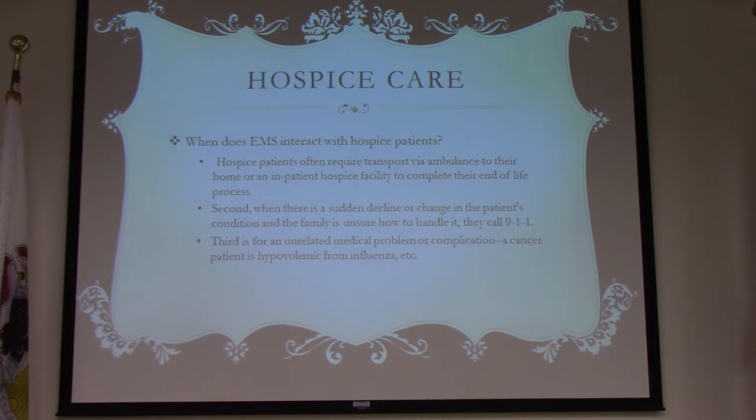Hospice patients often require transport via ambulance to home or inpatient hospice facilities. They don't generally enter hospice until they're home, so you would need the DNR form until that hospice paperwork is signed. When there's a sudden decline or change in the patient's condition, the family isn't sure how to handle it, so they call 911.